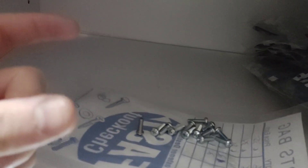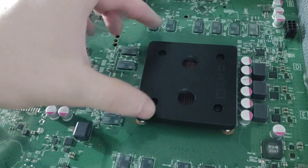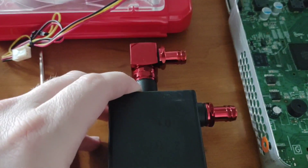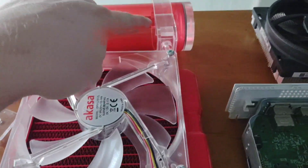I also got longer screws for the fan and radiator - same thread - because for whatever reason the ones included with the radiator are not even close to the right size, which is a bummer. Anyway, let's go ahead and take off the heat sink and put on the water block. Got the water block installed. These fittings are for the reservoir but I'm all out of 90-degree fittings, so I had to order some more.